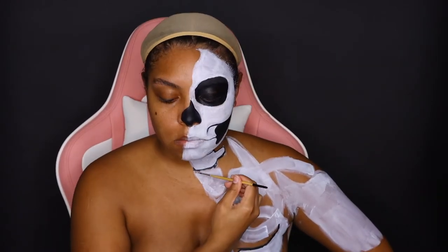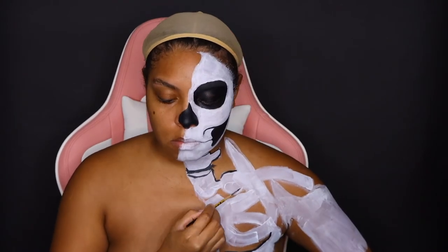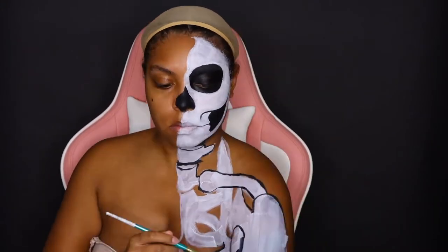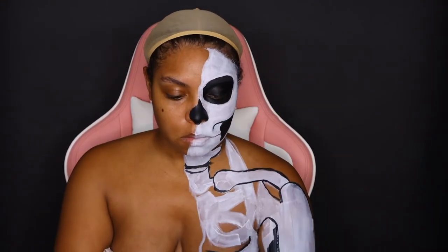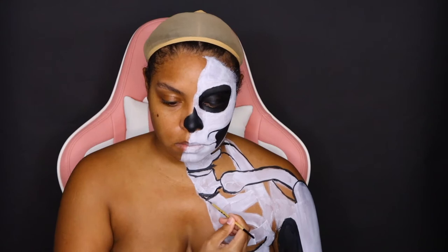Right now I am using black body paint by Diamond FX — it's my favorite black so far because it's very, very black and true to its color. I'm using that to outline where my bones will be and also the background before I paint it all in. This is one of my favorite parts because you see the vision coming alive. I like bones to be very twisty, the rib cage kind of crazy-looking and distorted, because we're a mystical creature — we gotta play the part.